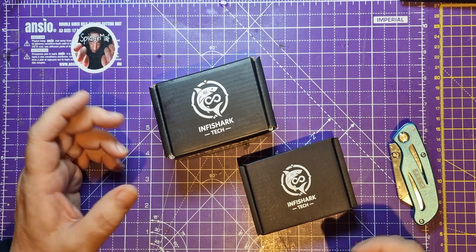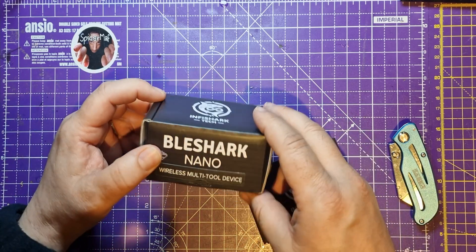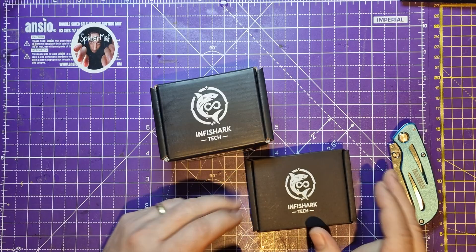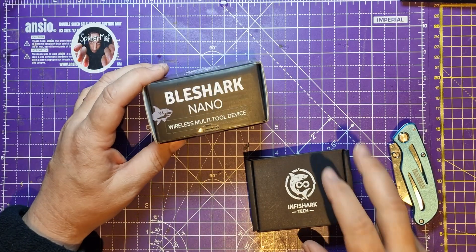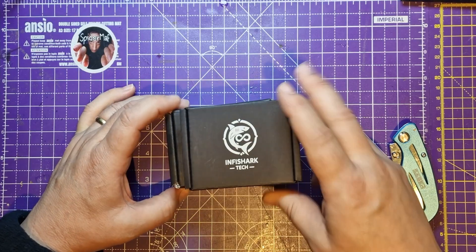Hello spider peeps. I've got something different today. This is something that I joined a Kickstarter for a few months ago — it's a BLE Shark Nano, and here are the two boxes that come with it.